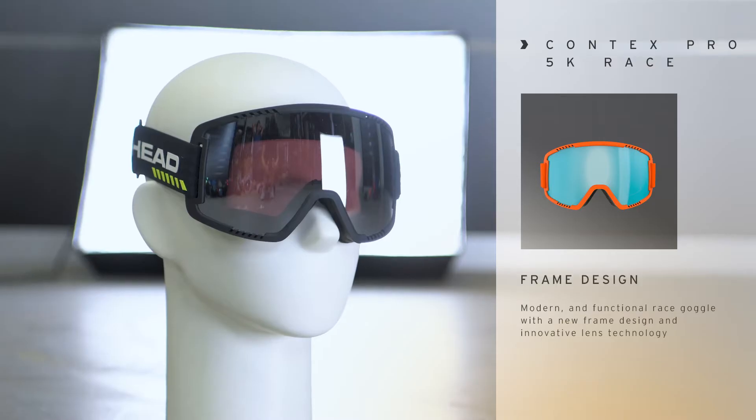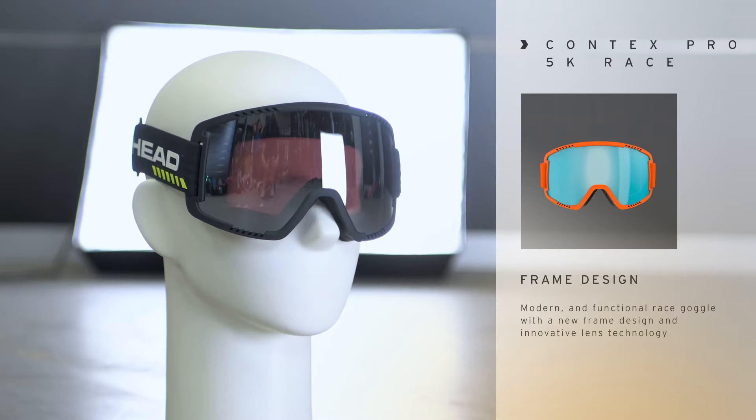Hi, I'm Max from HAT and in this video I'm presenting to you the Contex Pro 5k Race, our new racing goggle featuring the 5k lens technology.